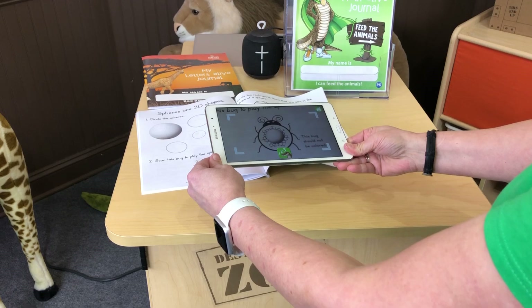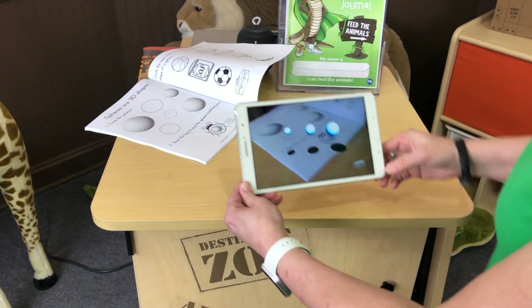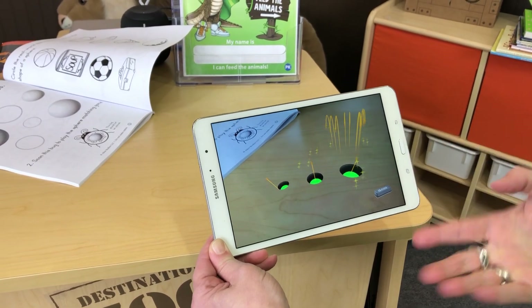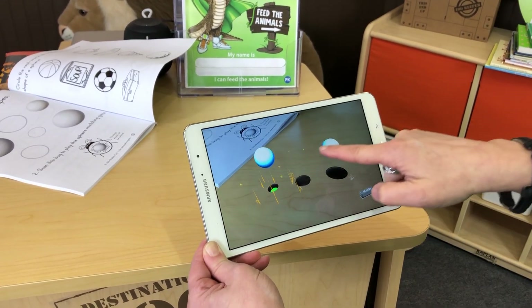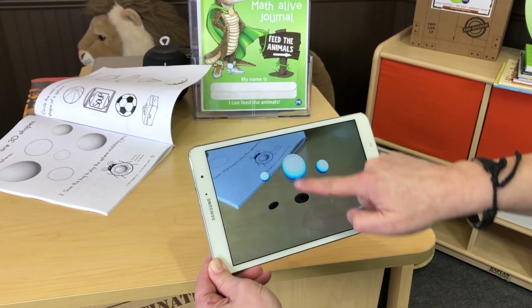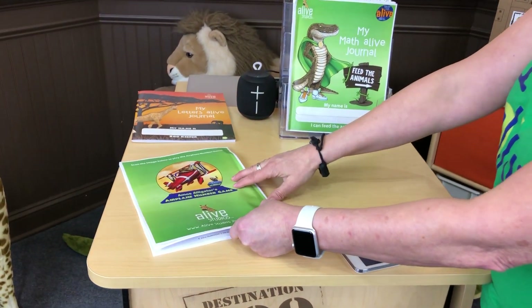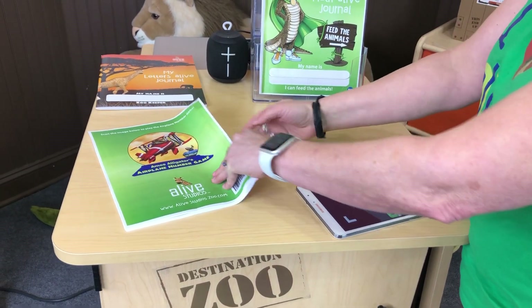This is a lot of fun — watch this. Match each sphere to the correct sized hole. It looks like I have three holes in my furniture top and I have to match the spheres to the right hole. They've reset now — if you're wrong, it just won't let you do it. We have five 3D shape games that are matching. Then circle the real-world items that are in the shape of a sphere. And we have a surprise: Amos Airplane's airplane number game — that'll be a surprise when you actually get the journal.